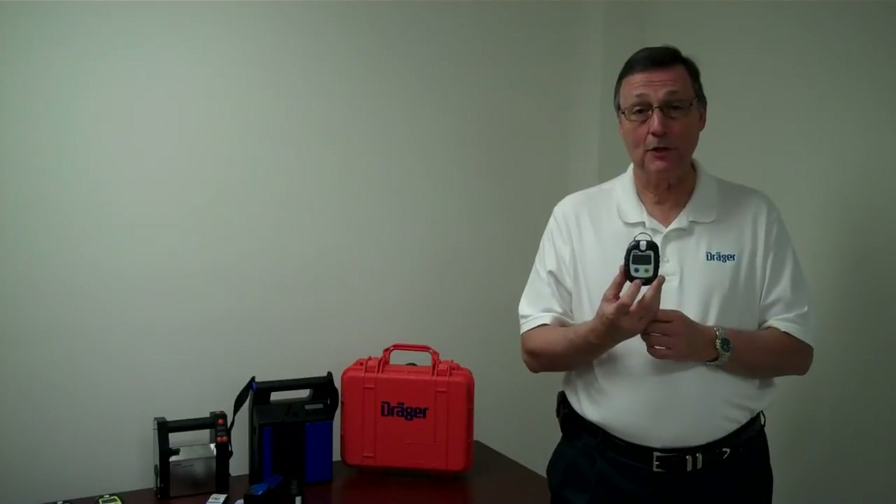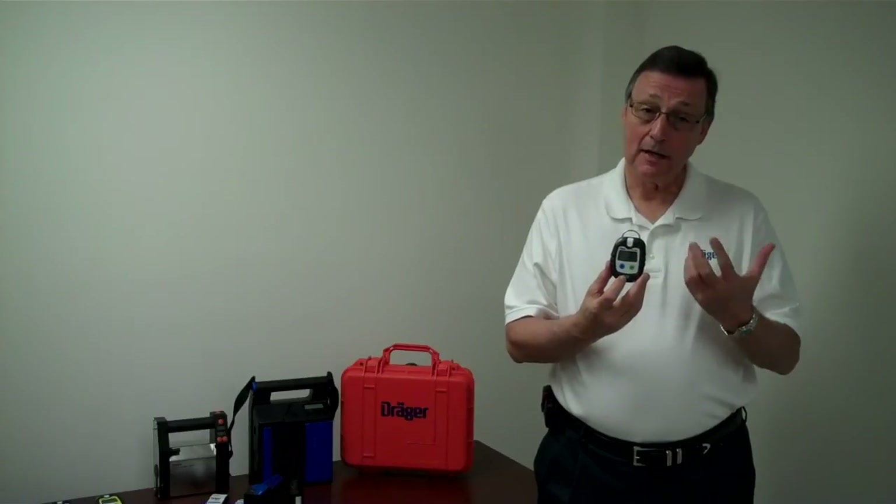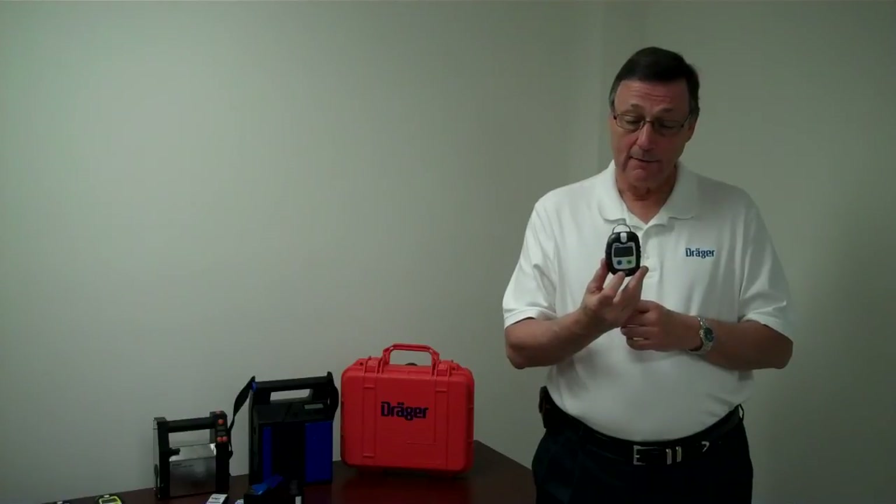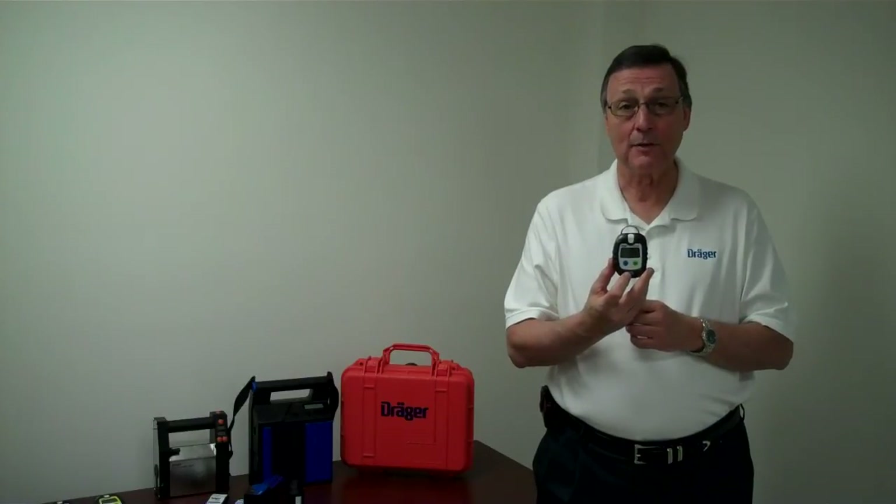The unit will run approximately two years, and at the end of the two years you would dispose of this unit. It's actually maintenance free. The only thing you might have to do is replace the battery, which will last approximately one year.